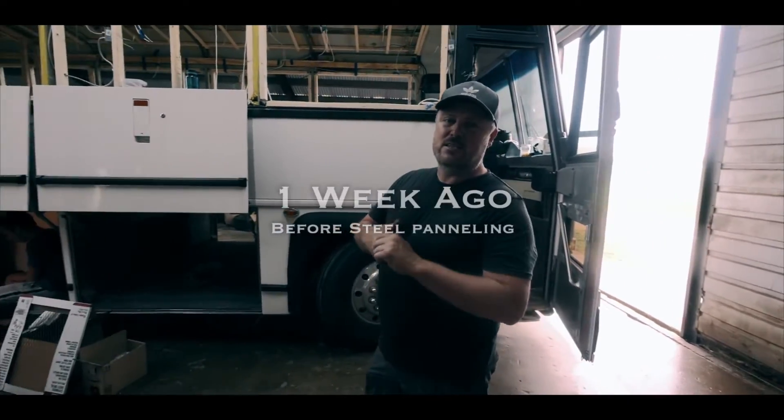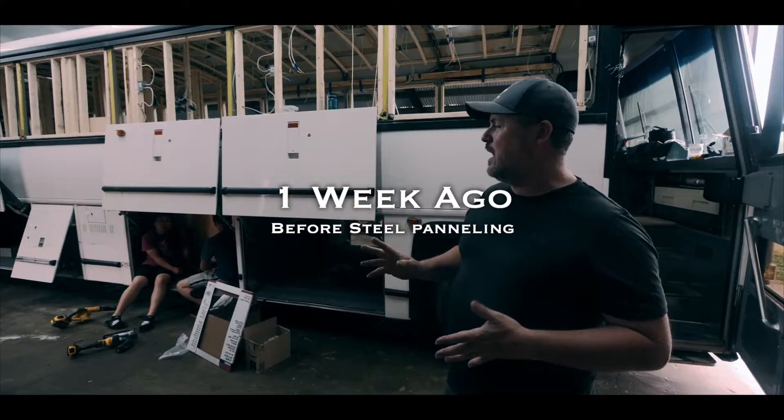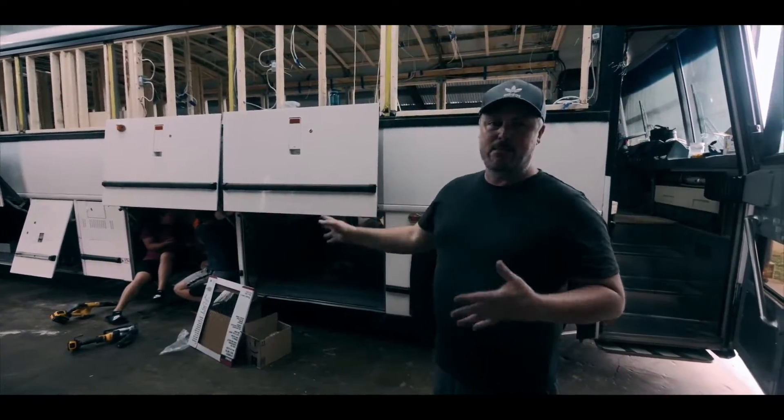Welcome to day number nine on this bus conversion project. We're actually moving along very quickly. I want to give you a walk around the bus to show what's going on on the outside and in the bays.